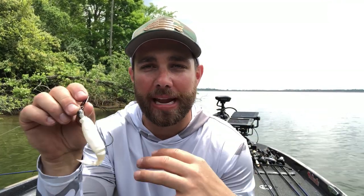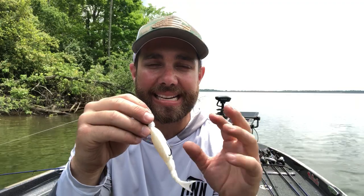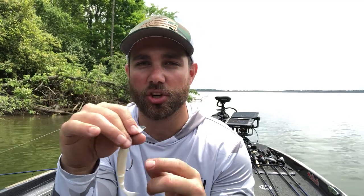In reality, a chatterbait without a skirt is basically like a scrounger, but it has more vibration than a scrounger. A scrounger is a great bait that kind of flies under the radar — most people know about it but not a lot of guys are actually fishing it. So with that said, an unskirted chatterbait — I'm calling it a naked chatterbait — can get bit in a lot of situations where the traditional chatterbait doesn't work quite as effectively. It's something I like to change to, especially if fish seem to be missing my typical chatterbait or something just seems a little off.